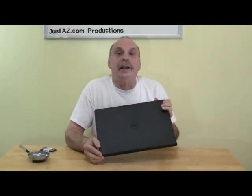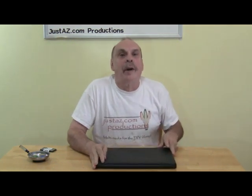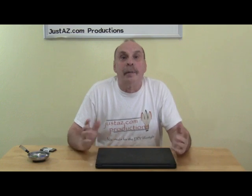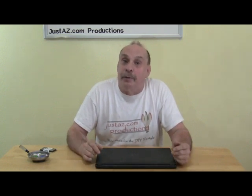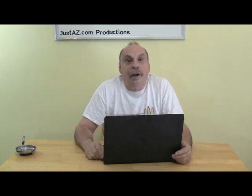I recently purchased a Dell Inspiron 15 3000 series notebook. When I was researching various products, reviewers did note that it was slow, but it checked a number of other boxes I was looking for, such as storage and Wi-Fi, and the price was well within my budget. I am not using this computer for gaming or graphics, but it does run more slowly than I would like, so I'm adding memory to it. This should increase the speed at which programs and files open, and operations overall.